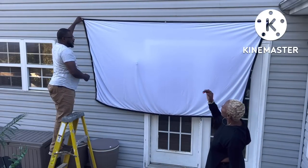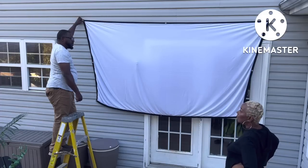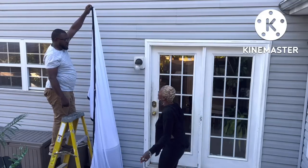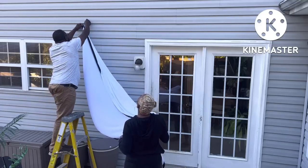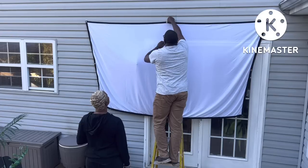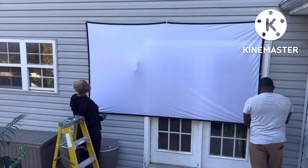What about that light though — is that going to be a problem? Yeah, we're working on it. Yeah, that's not gonna work.